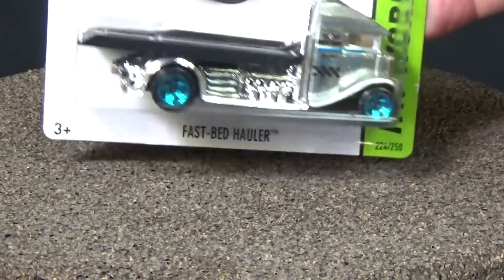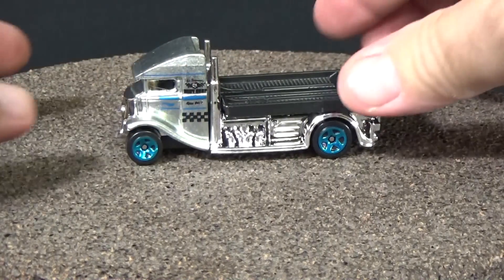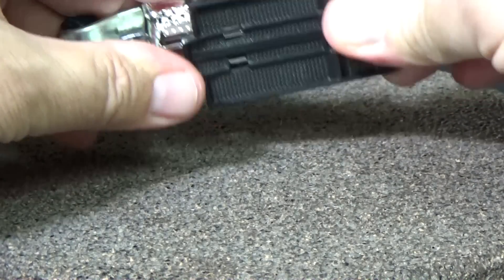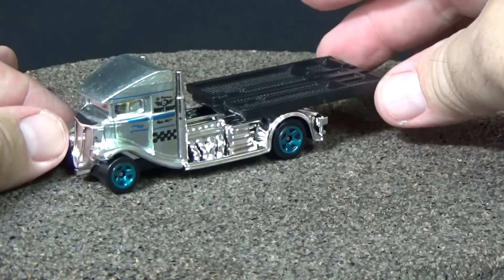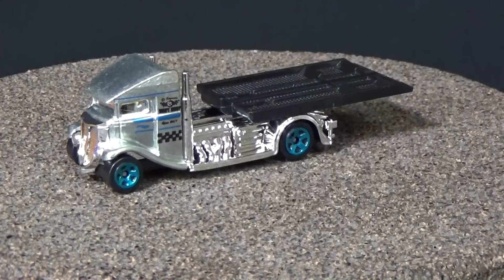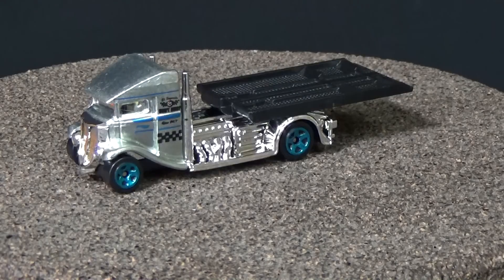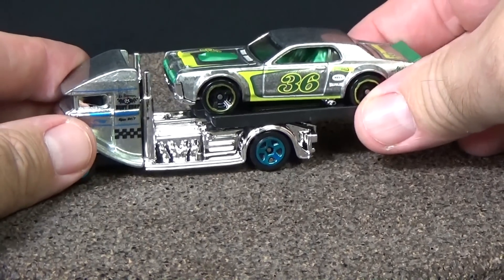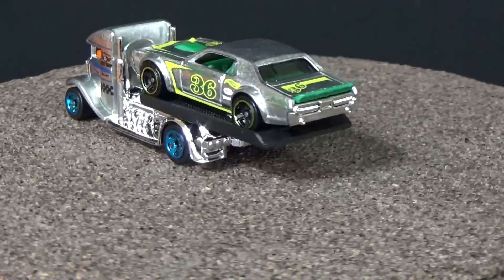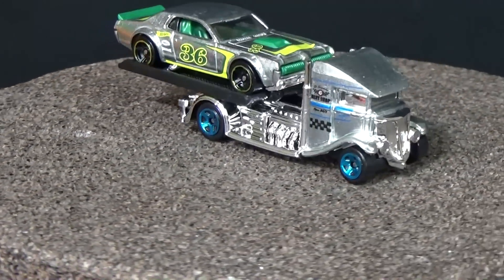Out of all the store exclusives, I think that Walmart definitely gets the best end of that deal. In my opinion, the Zamac are much nicer to display, especially as a set. It's kind of neat to have uniform exclusives where they all share the same trait — in this case, Zamac. All the other stores are just kind of a mismatch of colors. Kmart probably gets the short end as far as that goes. Zamac is definitely a collector favorite.